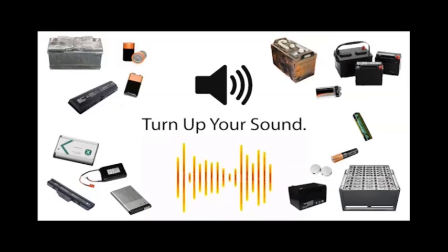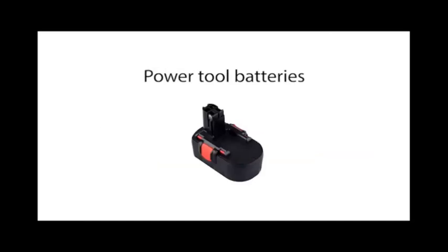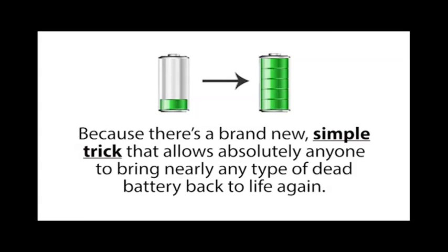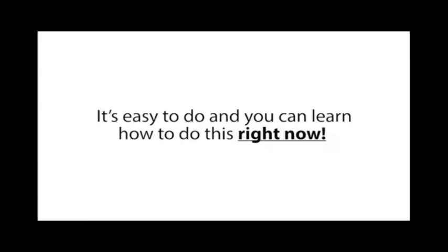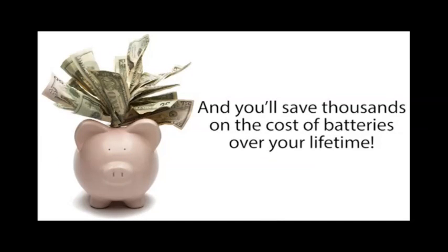How would you like to bring dead car batteries, laptop batteries, cell phone batteries, power tool batteries, and many other types of dead batteries back to life again? Now you can, because there's a brand new simple trick that allows absolutely anyone to bring nearly any type of dead battery back to life. There's a new video online exposing this secret method, and once you learn it, you'll pretty much never have to buy new batteries again and you'll save thousands on battery costs over your lifetime. Click the link below now.